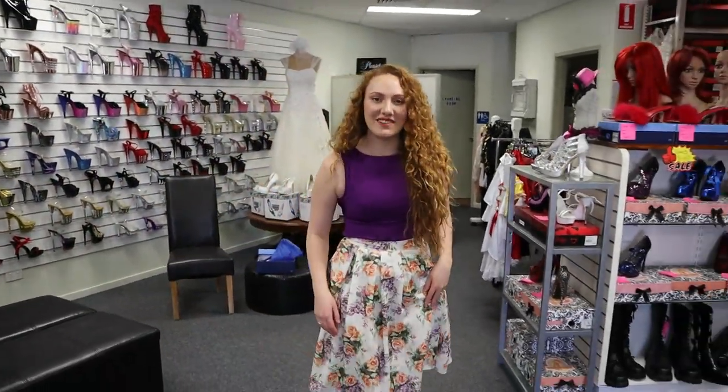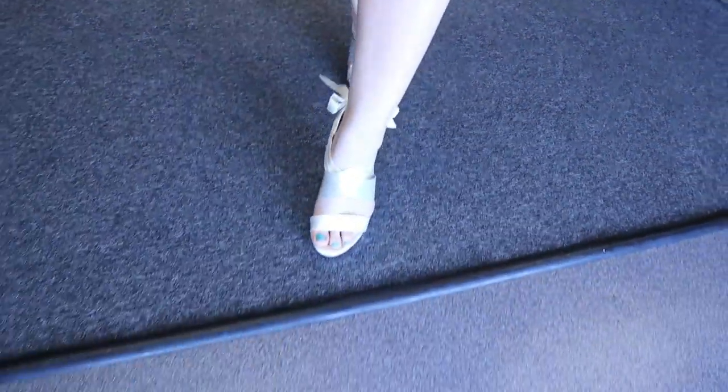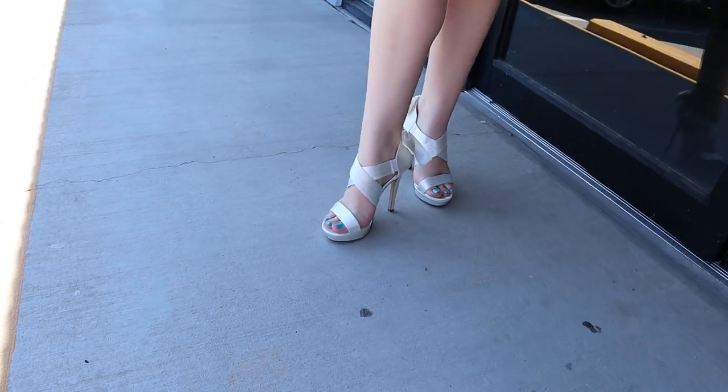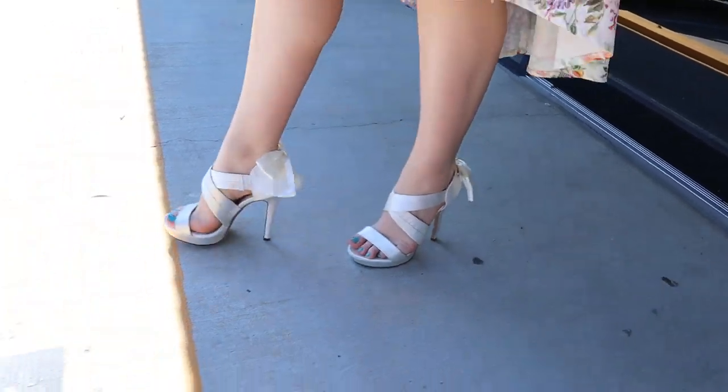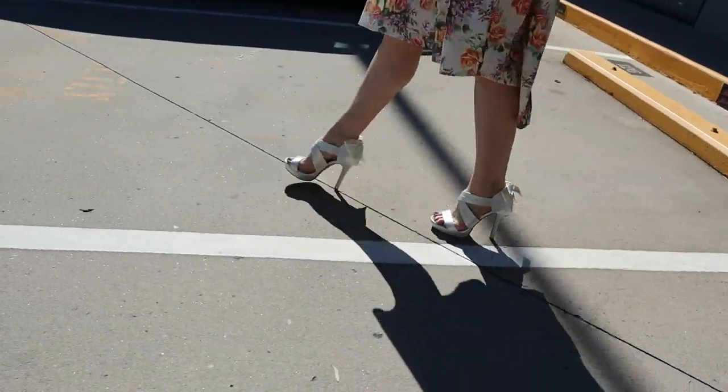We'll go for a walk outside and see how they look in the sunlight, because we love going outside in our hot heels. It's a beautiful day today — the sky is clear blue, it's warm, it's officially spring.